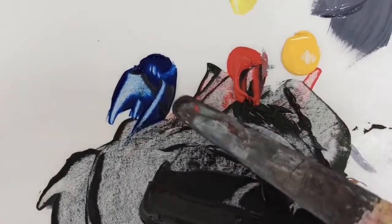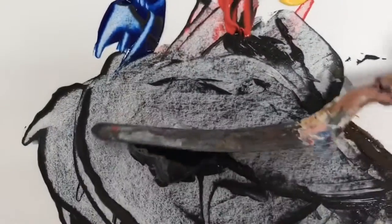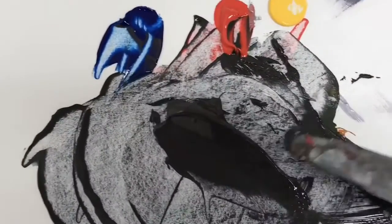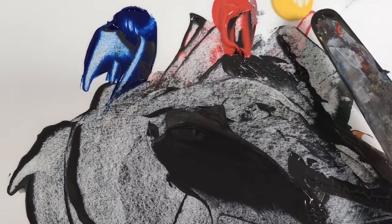Here I am making my chromatic black with the phthalo blue, the cadmium red, and the cadmium yellow. One tip is actually to mix thoughtfully. We know from our color wheel that violet is the deepest tonal range in our color wheel, and yellow is the lightest.